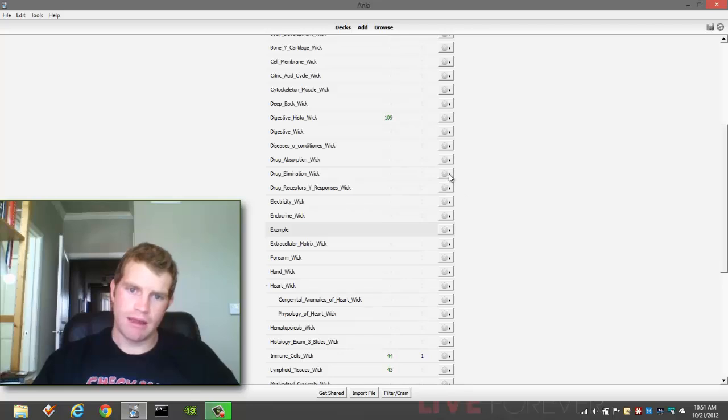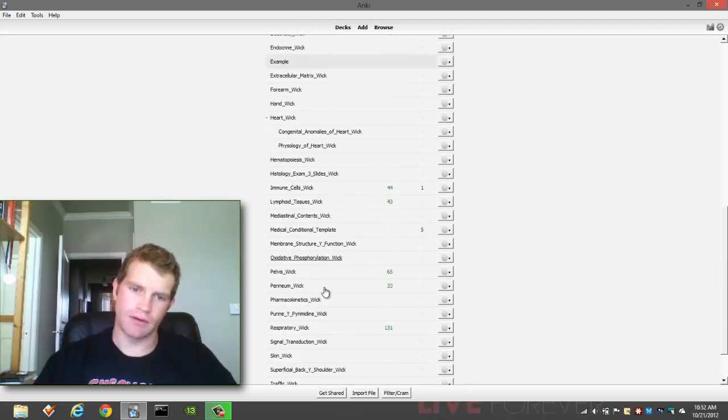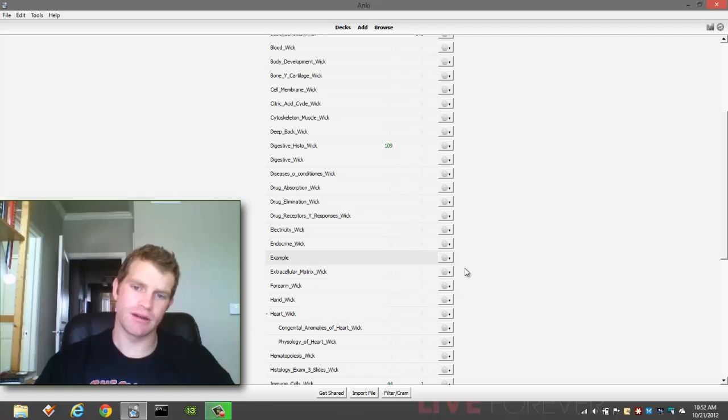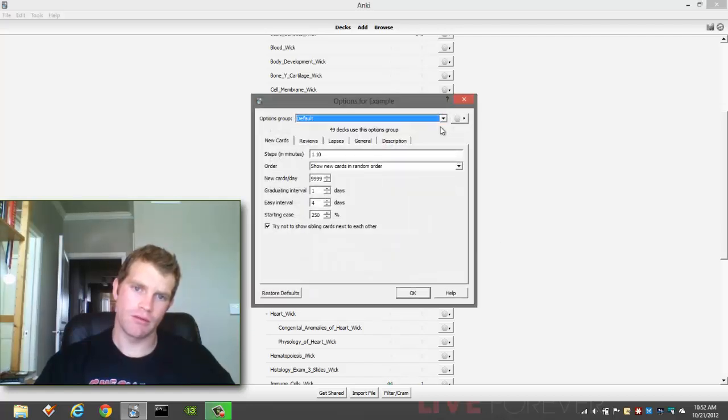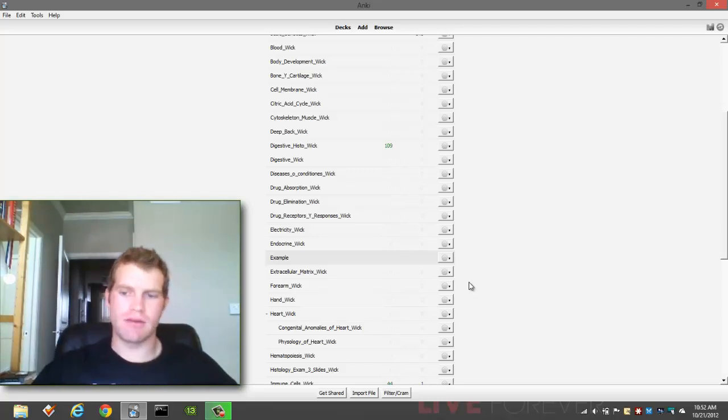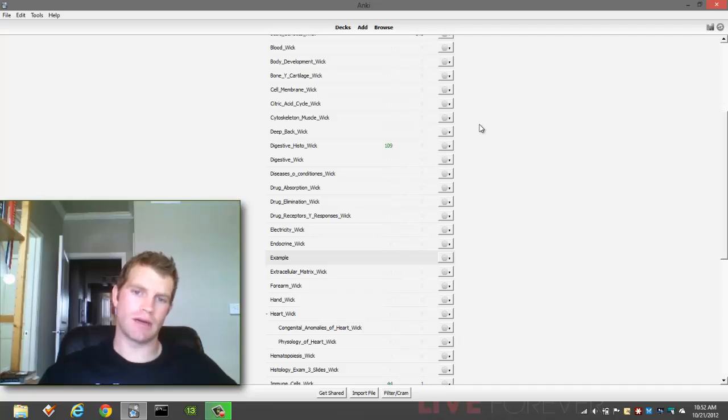Keep in mind that you can change any one of these settings and change it right back. It's not a permanent status for your deck. The amount of times you put Good, Easy, and so on is kept on record by Anki for each particular card. But you can subsequently place something into your default group one day and then do it in your difficult group the next day — because, let's say, you're having a bad day and your brain's just not working. You can switch this to whatever. It's not a permanent effect.